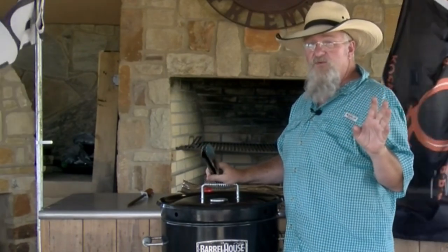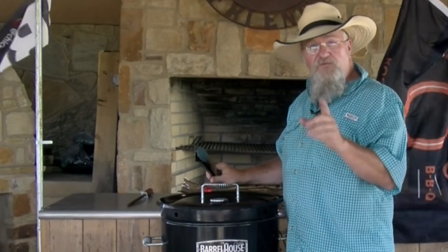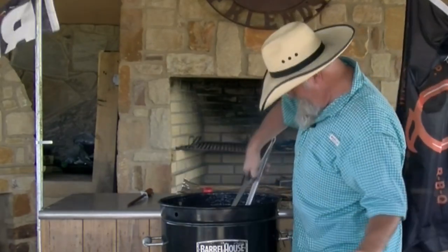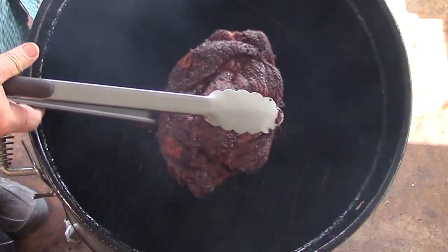About three hours into this cook, the color is perfect. Y'all know, if y'all watch me much, I usually wrap to color, not to temp. This one's looking pretty — we're going to get it off and get it wrapped.